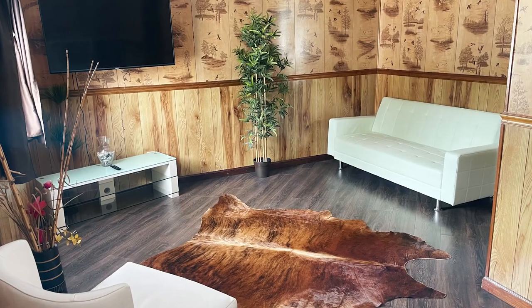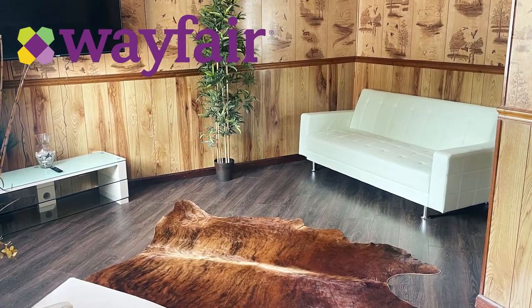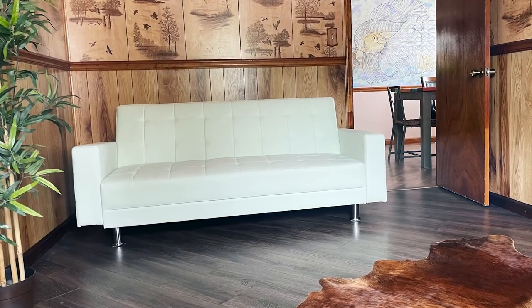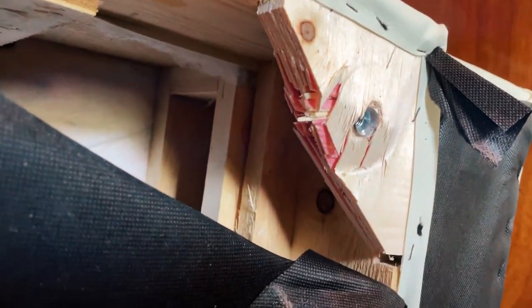I purchased this cute little bonded leather futon on Wayfair for one of my vacation rentals for about $450. I don't even think that's cheap for such a piece of junk it turned out to be. It lasted me 4 months, and then this cheap construction — metal legs screwed into pressed wood pieces — failed.